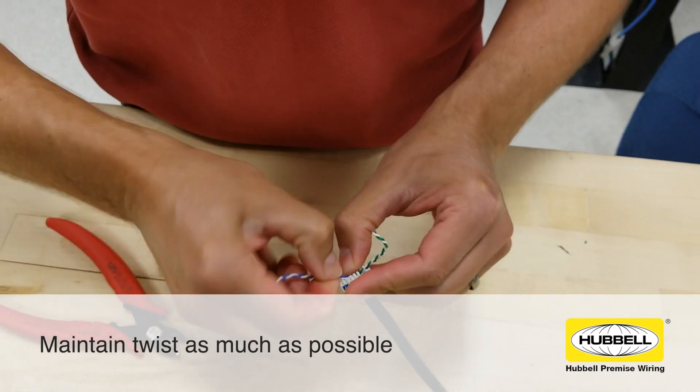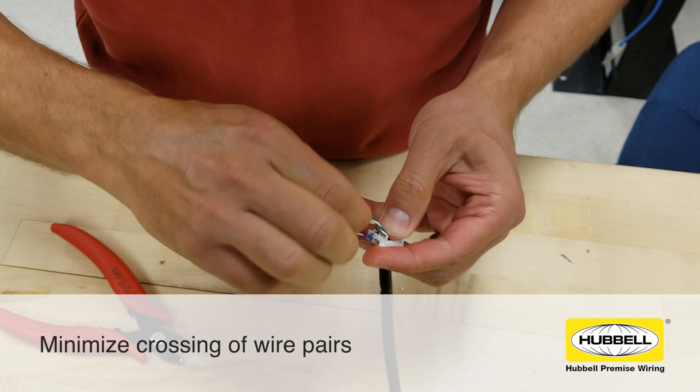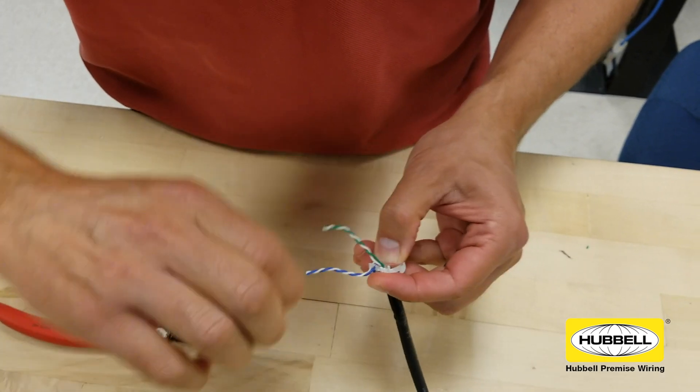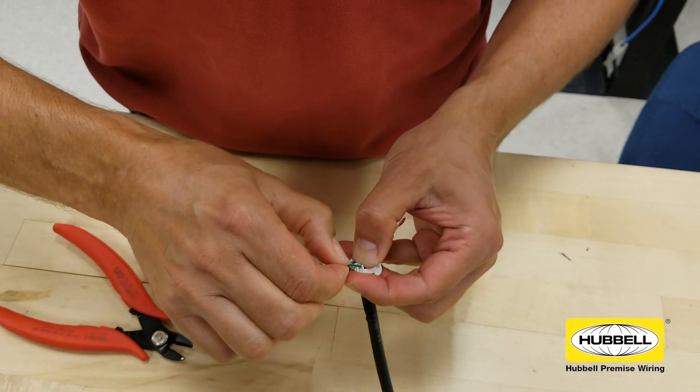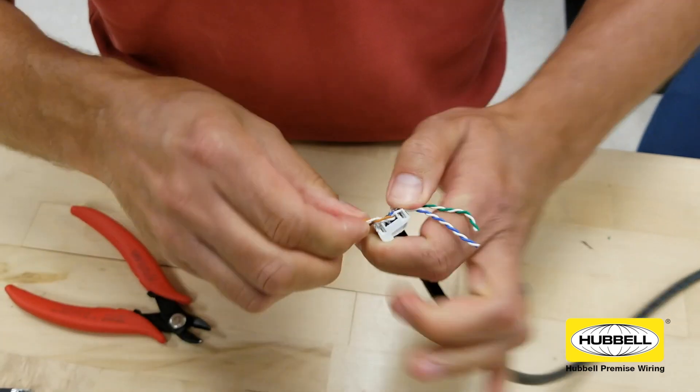Lock wires in place by pulling down on the free ends and cable jacket. During this step, make sure the jacket and center spacer are at the bottom of the wire manager, away from the termination plane. This helps with lacing by providing room for your thumb and ensures nothing will impede the wire manager from engaging with the jack contacts.